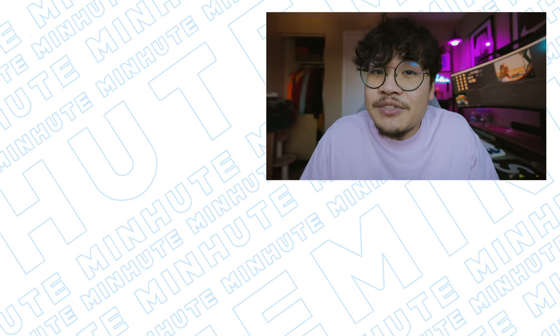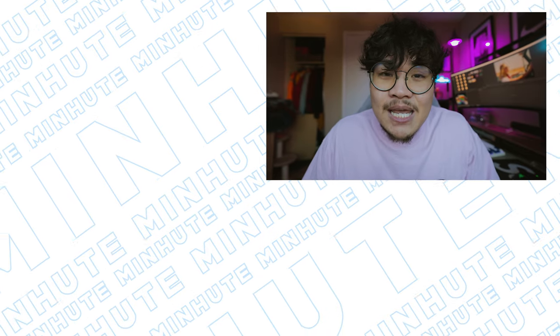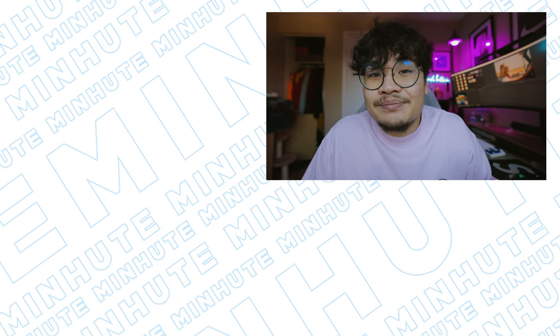Let me know in the comments what you guys think — I'd love to hear your opinions on this camera. Make sure you give this video a thumbs up if you liked it, hit that subscribe button if you haven't already, and I'll see you in the next video. Keep pushing buttons — peace!